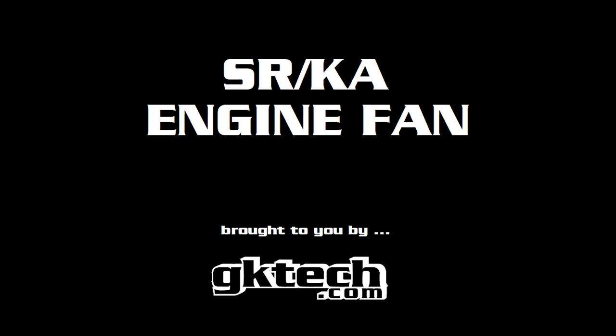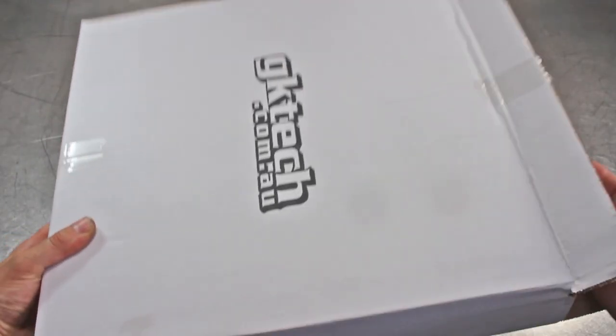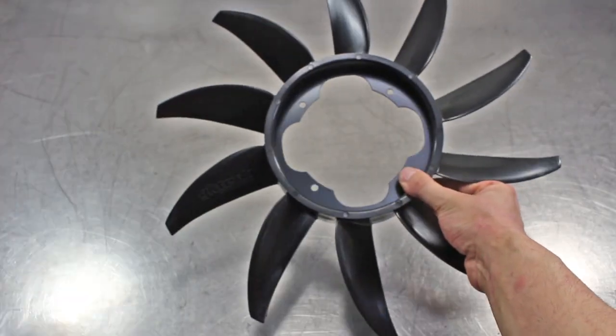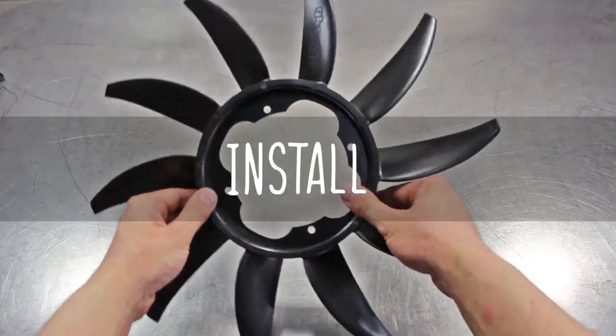Officer Dan and hand model extraordinaire Johnny Capps coming at you with the SR and KA engine fan install video, because who doesn't like 60% more airflow? What's in the box? A fan that may or may not be your biggest one. Let's show you how to install it properly.